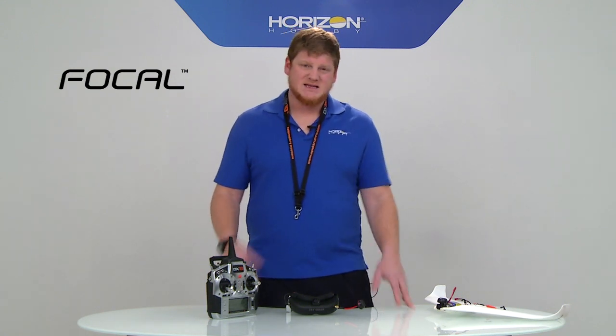We've got a 25 milliwatt heavy-duty camera. This camera is capable of working on both the Fat Shark Band and the Race Band, and it's an integrated video transmitter as well as a 700 TV line camera.